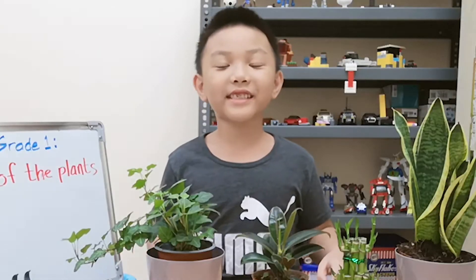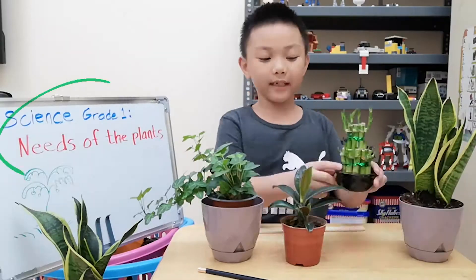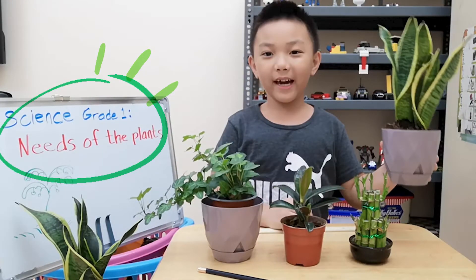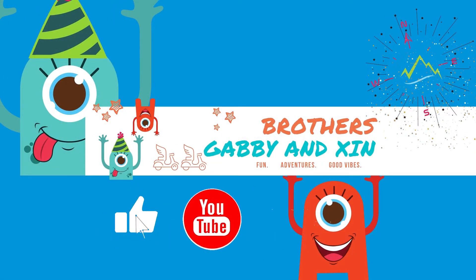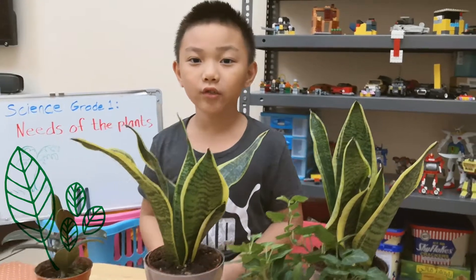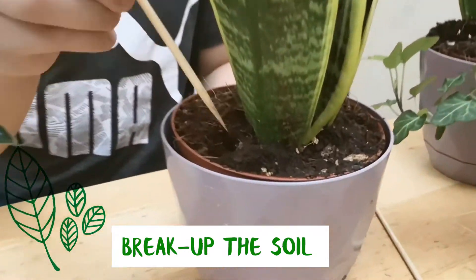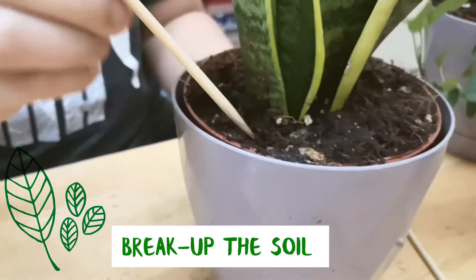So this is how I take care of my plants. Check it out. Now I'm going to show you how to break up the soil. You have to break up the soil so that the water can flow easily.